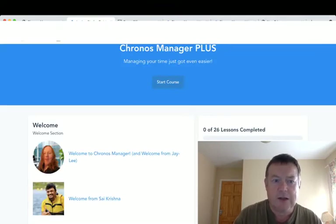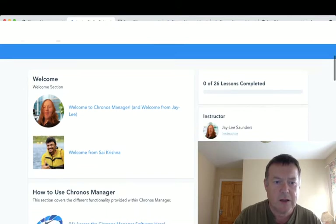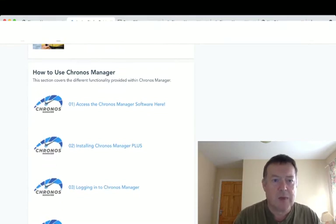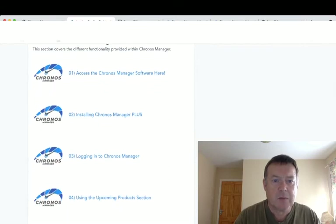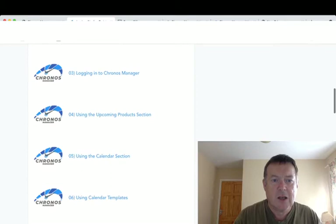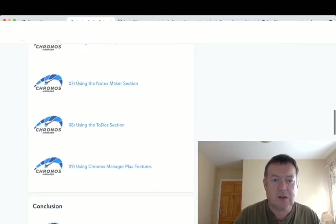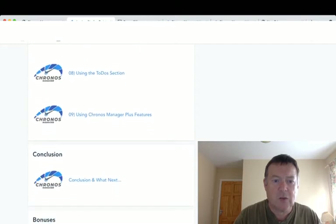On the training side of the membership area, you've got a welcome video from Jamie Lee Saunders and a welcome from Sai Krishna. There's how to use Cronus Manager, access and install Cronus Manager Plus, log in, use the upcoming products section, use the calendar section, use calendar templates, use the notes maker section, use the to-do section, and use Cronus Manager Plus features. Then there's a conclusion and what's next, followed by your bonuses.